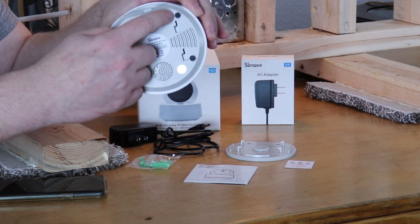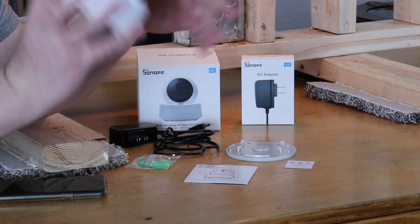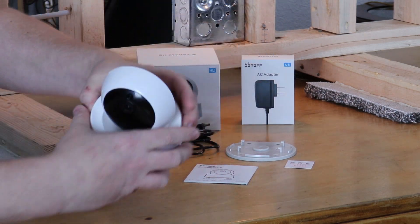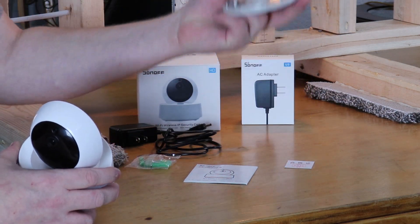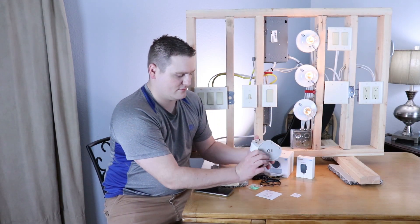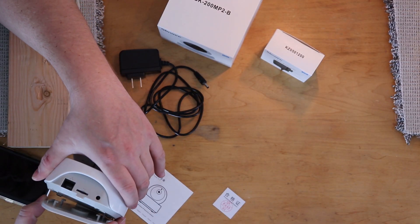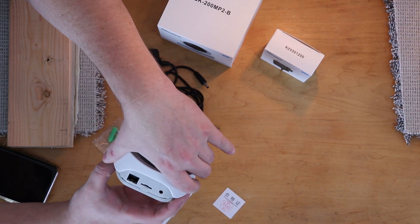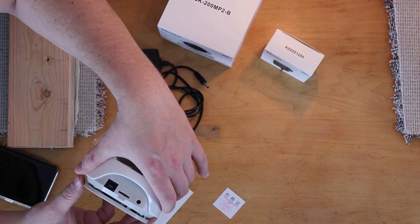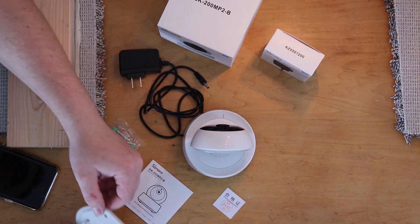There's also a power reset button down here — this is how you get into pairing mode. And of course, the pan tilt camera itself. It snaps together pretty easily — you just push forward and it locks. And then you mount this guy to whatever surface you want.